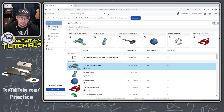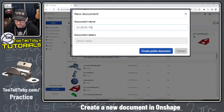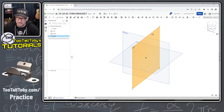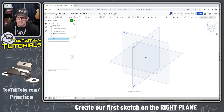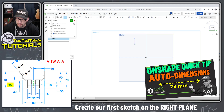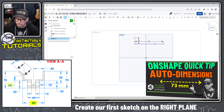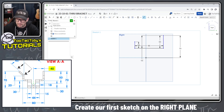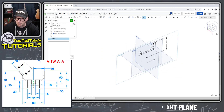Here we are in OnShape. I'm going to create a new document and call it 23-10-01-through bracket. This is a public document, so if you sign up for a free account at OnShape you can search for this document and look at my feature tree. I'll go to the right plane, begin a new sketch, and create three lines. Using some auto-dimensioning to save time: 70 minus 30 for one segment, then locating the profile — 70 millimeters from the point down to the origin, and 40 millimeters from the line to the origin.